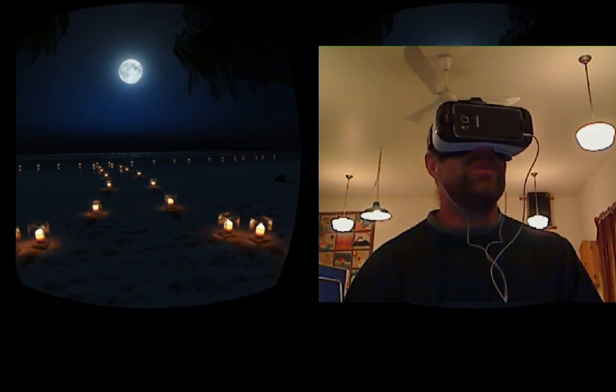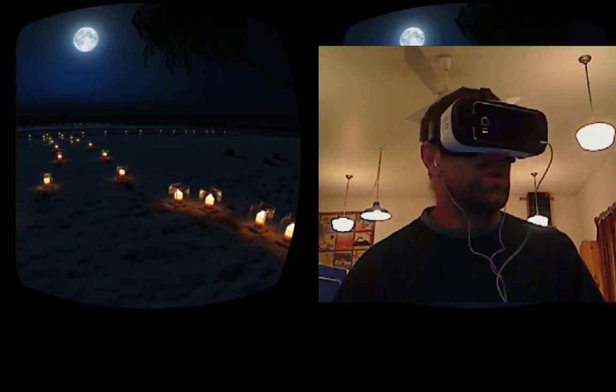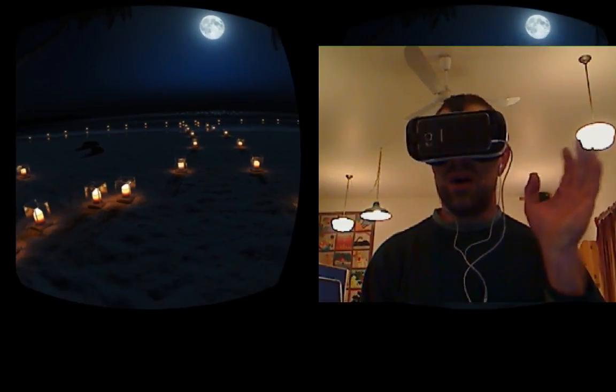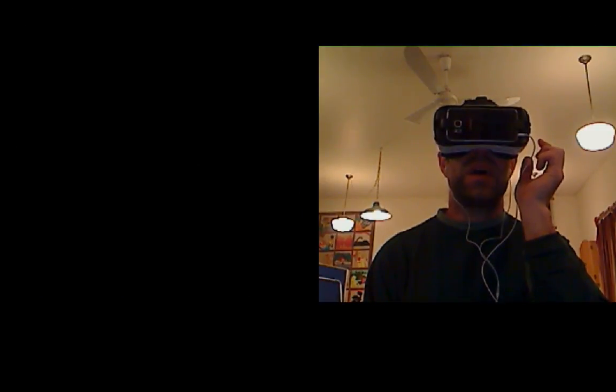I can hear the waves but I want to see those tiki lights flickering a little bit, and I want to see the wind moving those palm trees. Anyone who's ever been to this kind of beach — and I have been to many — there's always a little bit of wind, so that's something we need to tidy up.